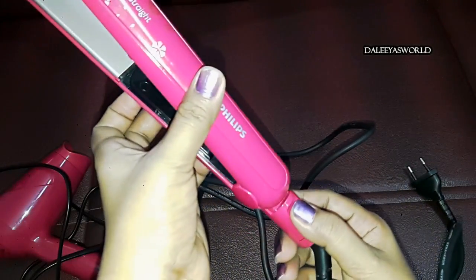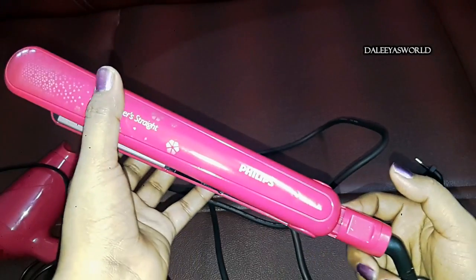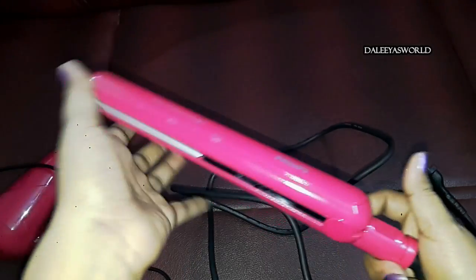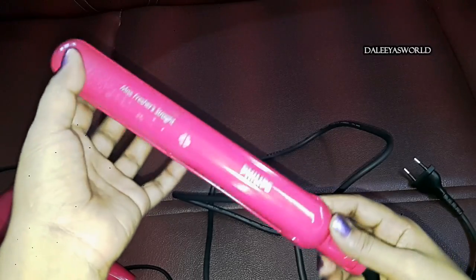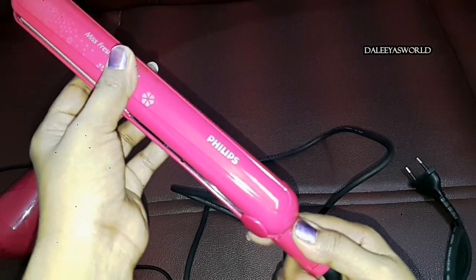Here you can see there's a lock at the end. Whenever you don't use your hair straightener, you can just push it and it gets locked. So when you don't use it, you can keep it in lock mode, and to open it you just push it back.